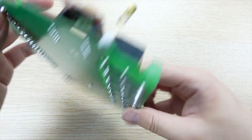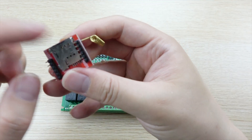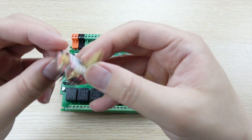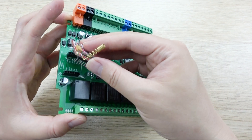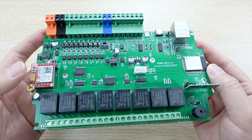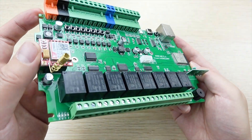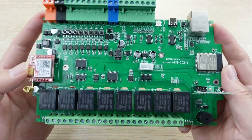Before using the SIM card, just insert it into this socket for your mobile phone SIM card and plug it in. Then you can use the GPS or SMS function. Note that this is for a 2G SIM card.